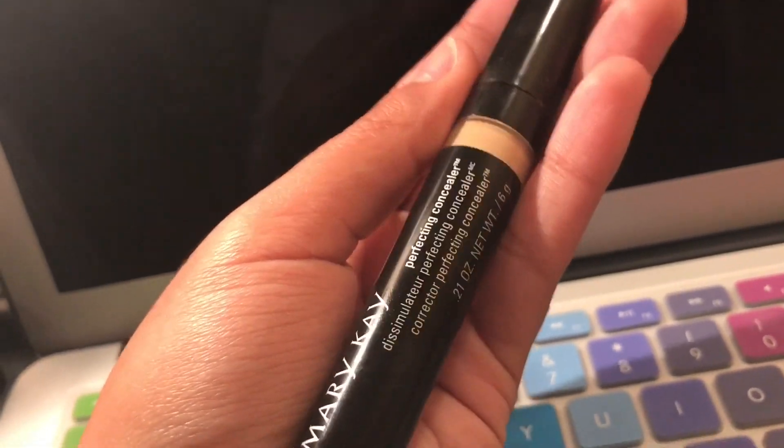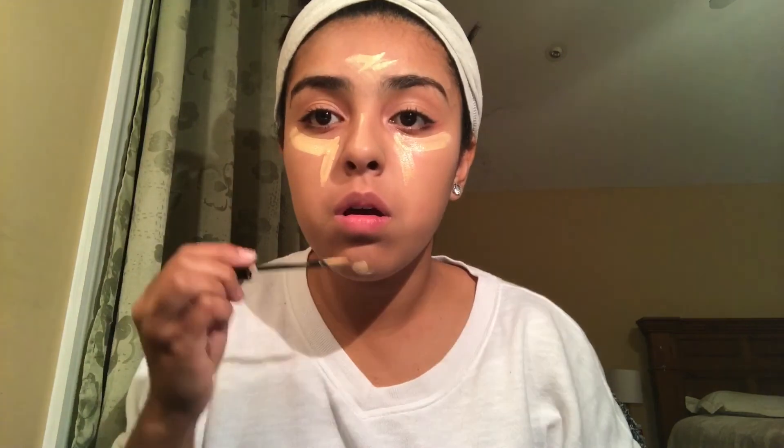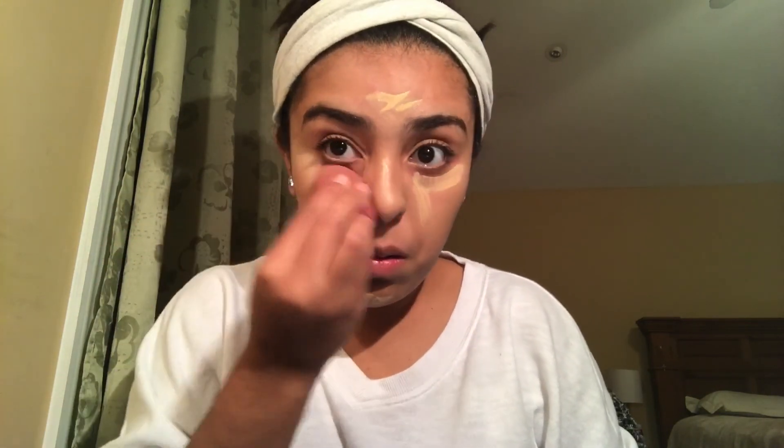Next, I will be using the Mary Kay Perfecting Concealer in color Light Beige. I'm just going to put that under my eye, on my nose, on my forehead, and on my chin, and I'm going to blend that out really good with a damp beauty blender.